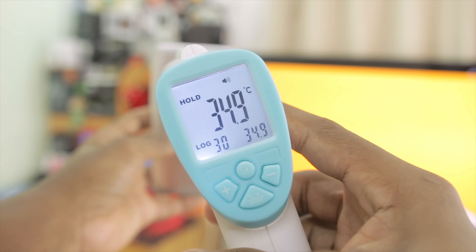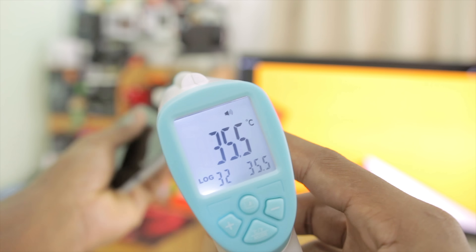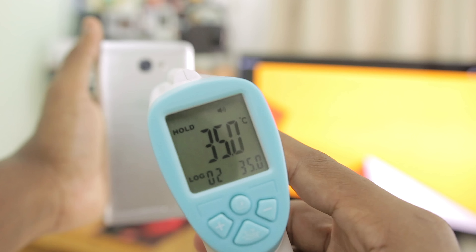After playing games for a while, I'm going to be doing a temperature test. I think where it's actually the most warm is near the camera. Going up top there is 34 degrees, 35 degrees, 37 degrees.